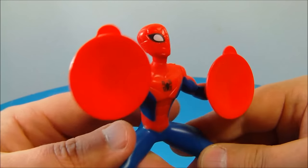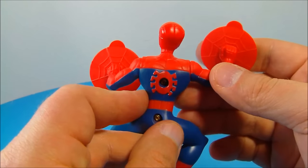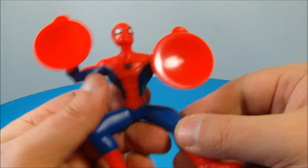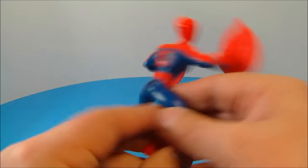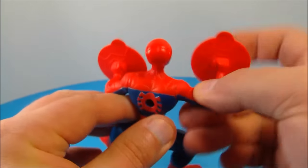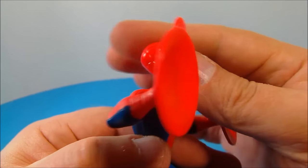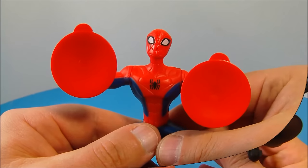Number one in the set is Suction Cups Spider-Man. For obvious reasons, he has suction cups on his hands which you can stick on your refrigerator or window or whatever you feel like sticking it to. He has a hard plastic body, so no articulation, but his arms are rubber so you can move them around a little bit. He also has an oddly shaped head which can spin 360 degrees, so that's kind of cool.